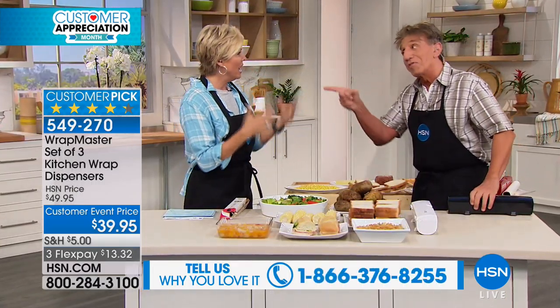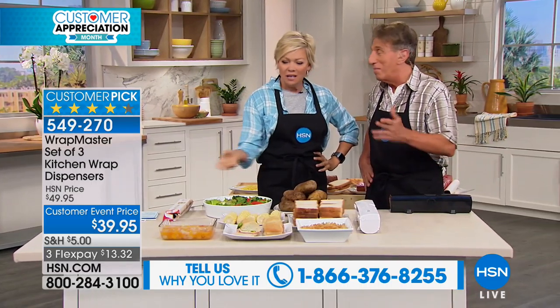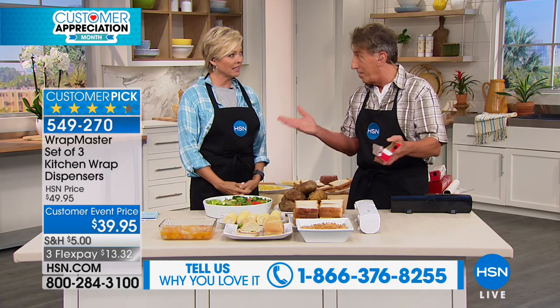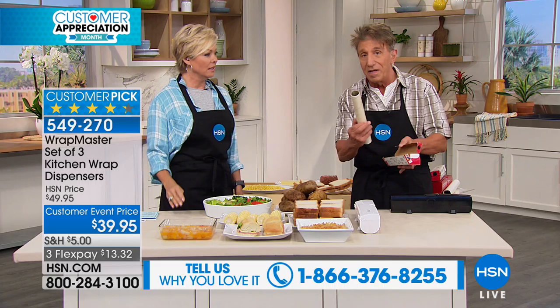Thank you very much. Happy spring. The truth is, I was like, really? I don't get it. They come in a box. Your plastic wraps, your other foils and things. Well, you know what happens, Callie, when we do get the boxes home, they break. Always. The wrap goes into one, into itself.